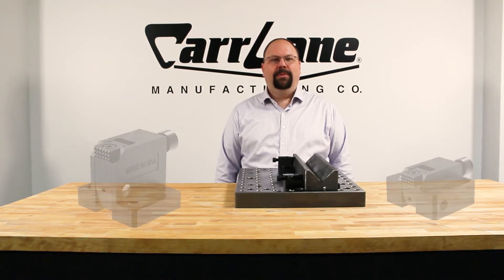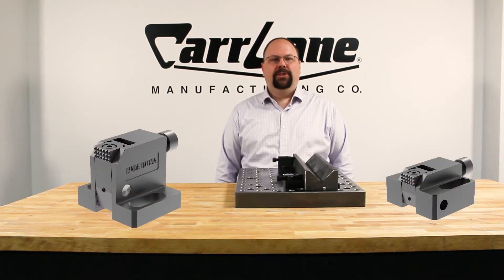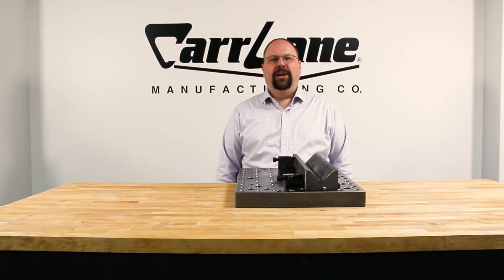Hi, I'm Colin. In this video, we'll discuss the pivoting edge clamp, the new low-profile pivoting edge clamp, and the conversion of this clamp from mechanical to hydraulic.